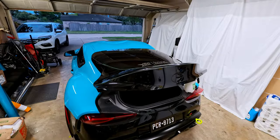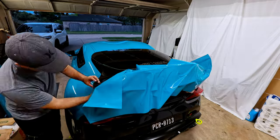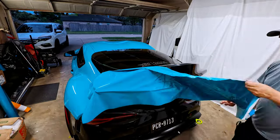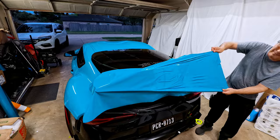Let's start with the bottom part of the trunk. Lay the material first, remove the backing paper, make sure the knifeless tape is in the right spot, use the heat gun to make the material soft and to remove any wrinkles. Then use the squeegee.